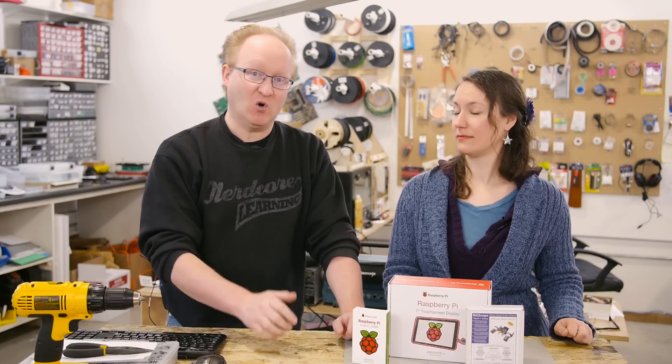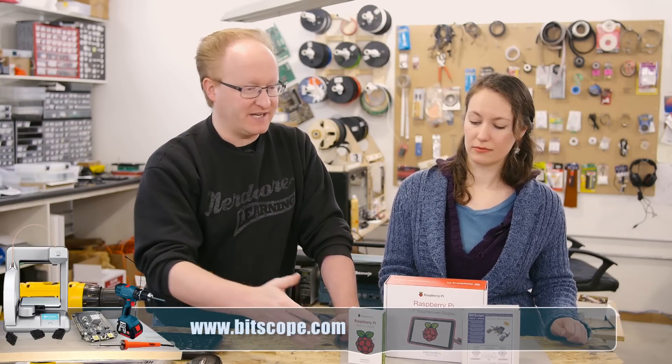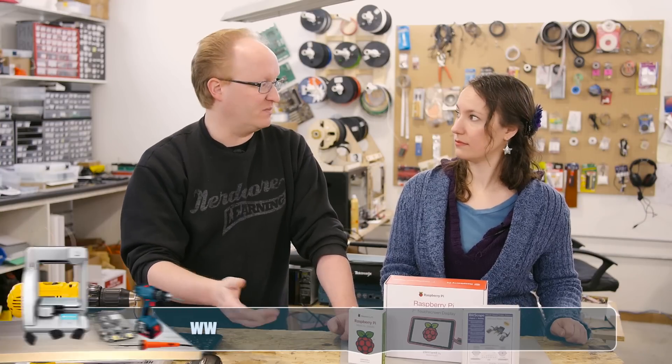Hello and welcome back to the Ben Heck Show. In today's episode we're going to be building a DIY desktop oscilloscope using the Bitscope USB oscilloscope along with a Raspberry Pi. So the Bitscope is one type of oscilloscope that you can also hook up to a Raspberry Pi, and I'm thinking we can actually create a single small desktop unit — basically build our own oscilloscope.